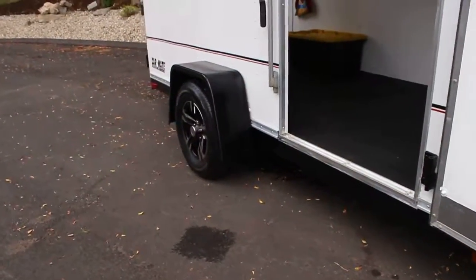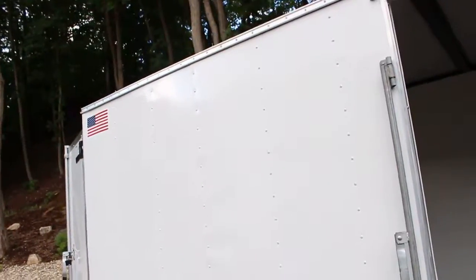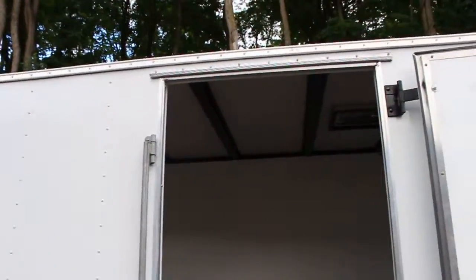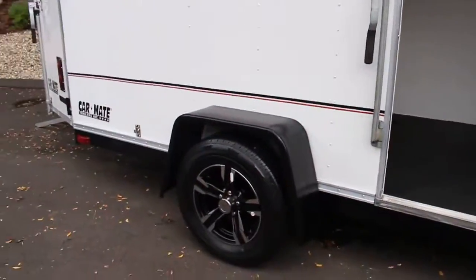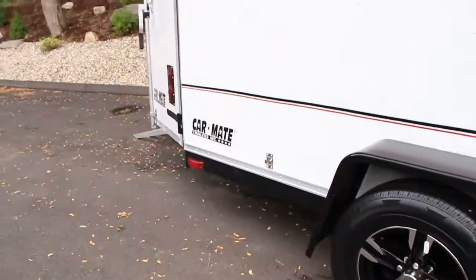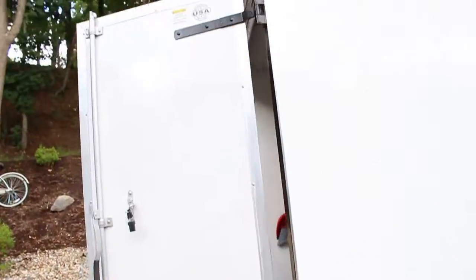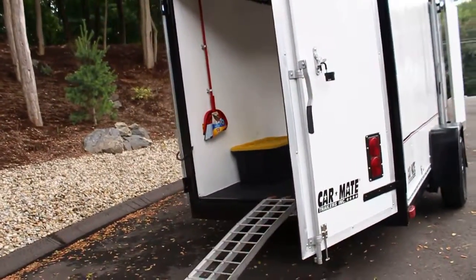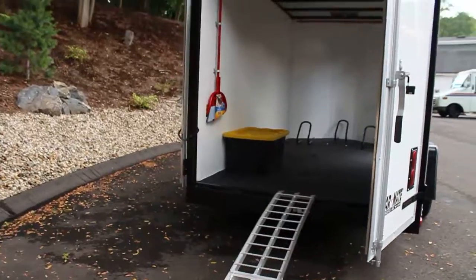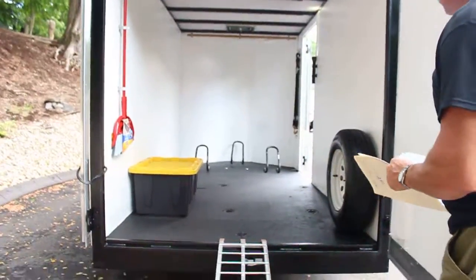The entire metal substructure of the trailer was also sanded down with 220 grit, then 320 grit, and then the frame was prepped with a self-etching primer, and a two-stage high-performance rust-proofing paint was applied to the entire frame and undercarriage. So the entire metal substructure is completely rust-proof, and there's a brand new paint job on the body. On the interior, we put three coats of high-gloss white reflective paint applied to the walls, so it has a really bright look inside.